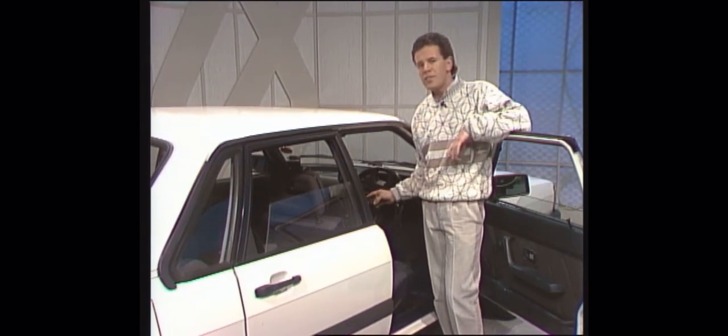The disc jockey we have is an advanced prototype and it won't be on sale until well into next year, when several manufacturers plan to launch similar products. And with 10 compact discs loaded in the boot you can get up to 15 hours of continuous music without the bother of changing discs. And that should be enough to see you through most journeys.